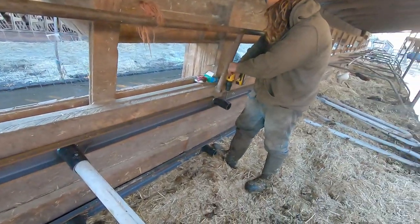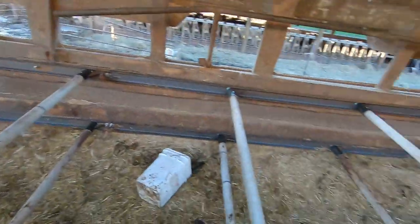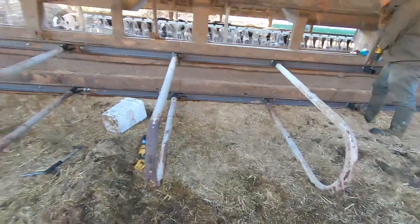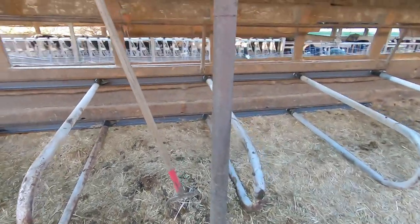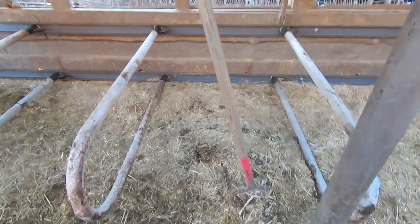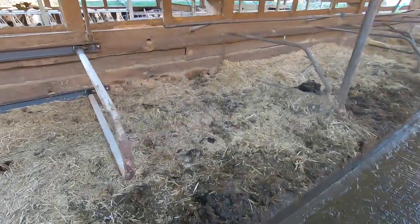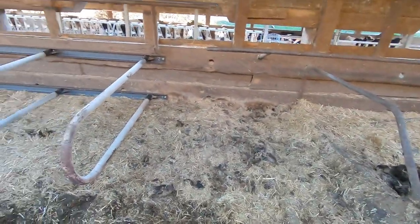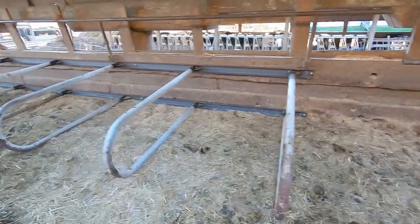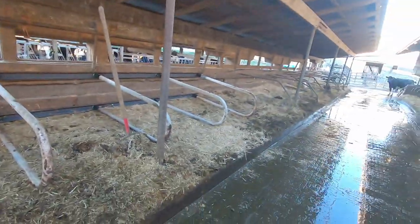We're moving right along, we'll be done with at least this section in a second. It's way, way nicer than what was in here, so you can't really complain. It's going to open up a lot more stall space and be way nicer for the cows. We're gonna have to move these posts because they're in the way of the stalls. For now we've got this tiny one-bedroom one-bath New York apartment, and down here we've got a Texas deluxe stall — for one day only until we finish it tomorrow. That's what happens when you run out of bolts mid-project.